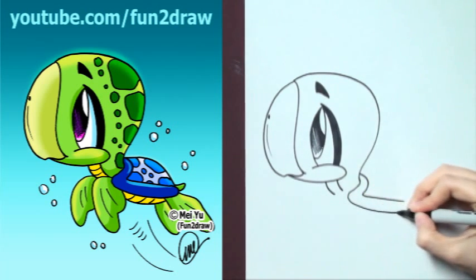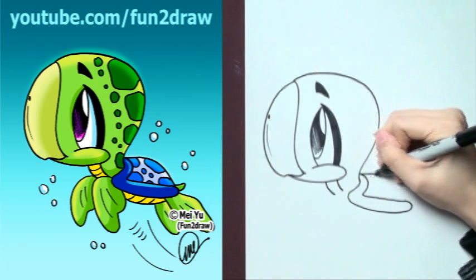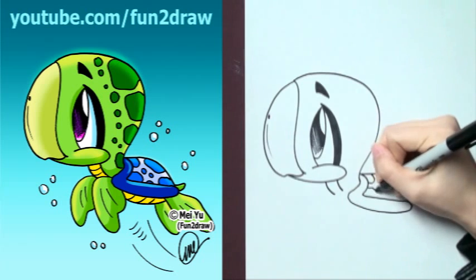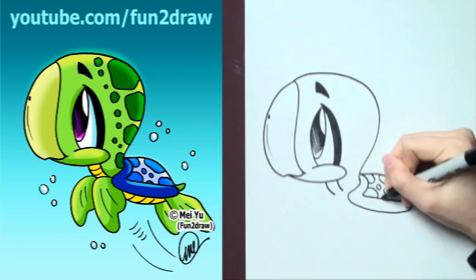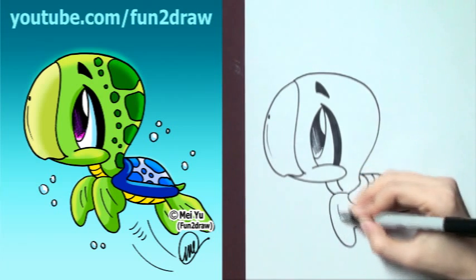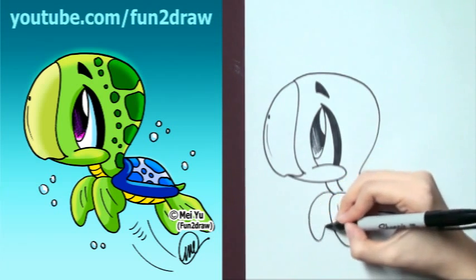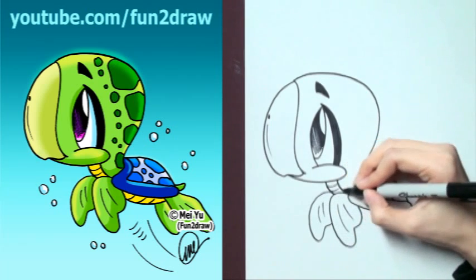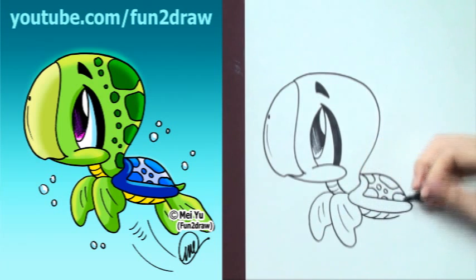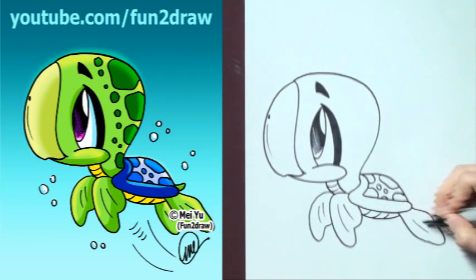So let's draw that shell in there, just like that. And feel free to add your own little markings in there too — I'm just going to draw them like this. And let's add a front flipper. There's the other one. Draw the little belly underneath.